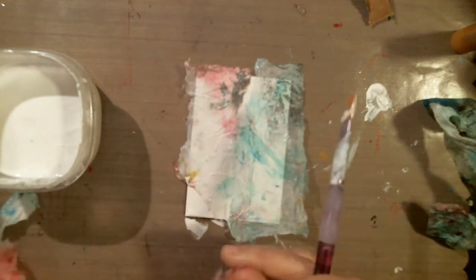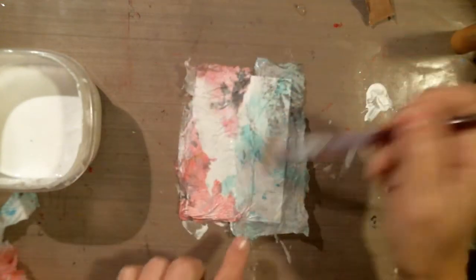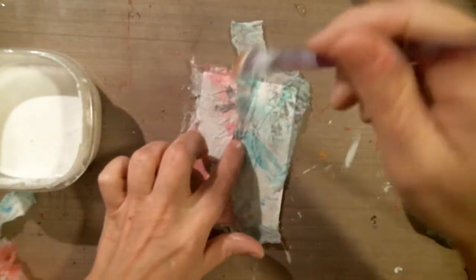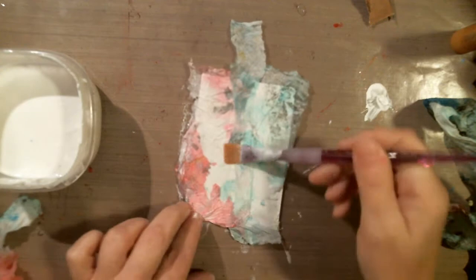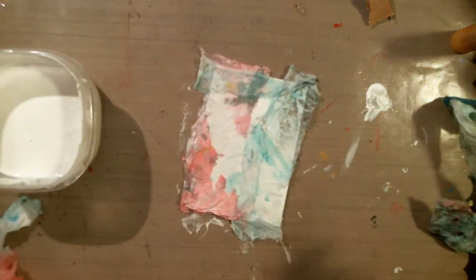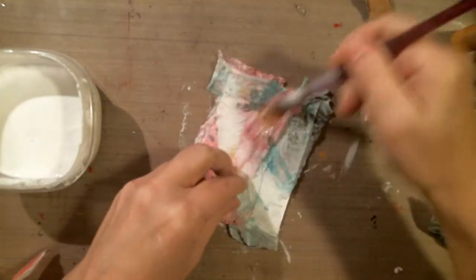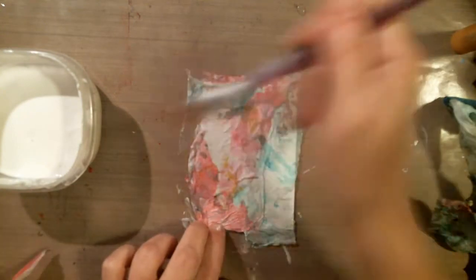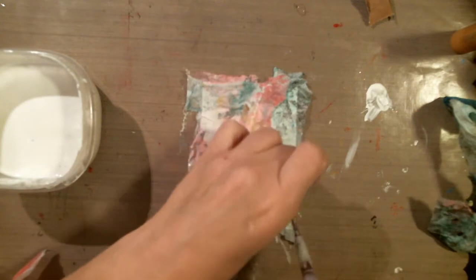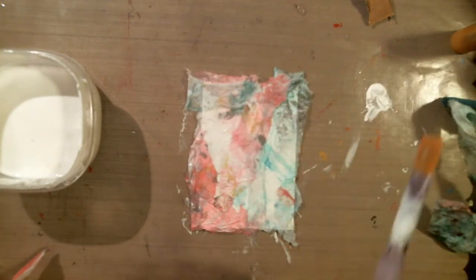It doesn't really matter how you want it — just go for it. I suggest using less darker colors because then it's easier to paint your pieces on. I'm going to move that piece because now I have too much of a dark edge there. I want her nose right in the center, so I don't want a big black thing to deal with for her nose. That's why I moved that.